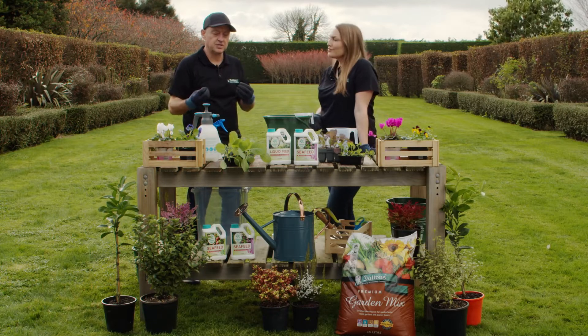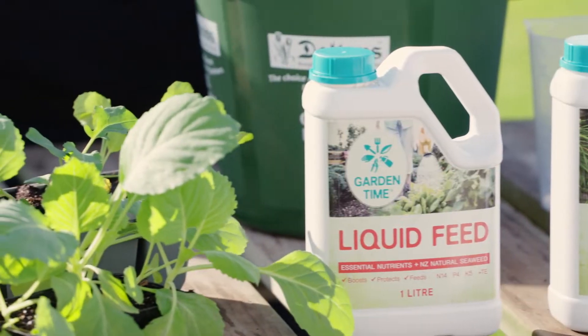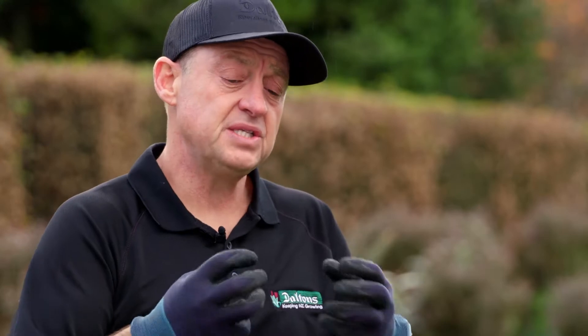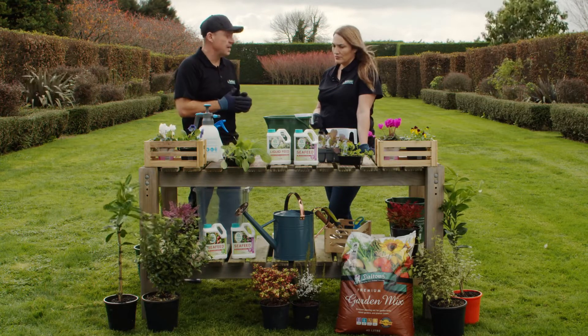Often seaweed is used as a plant stress buster, so it's used in those times where plants are under stress — growing times, growing small seedlings like the ones we've got here, planting out in the cooler months. Seaweed's natural plant regulators within it are transferred to the plant, and that's the benefit of it. It's really unique in that way.